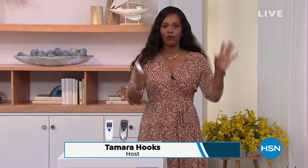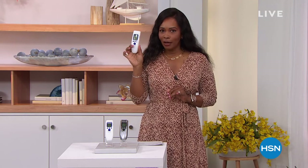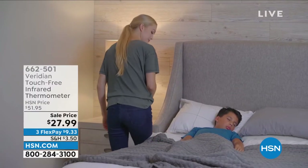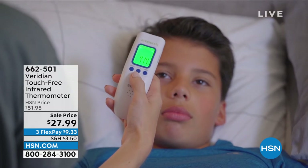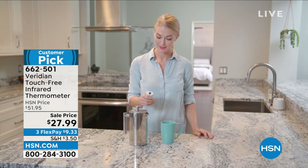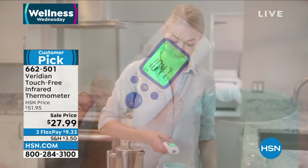You're watching HSN — it is Wellness Wednesday. My name is Tamara Hooks and I'm glad you're here. A lot of you are still on the phone for the Nutrisystem bundle — definitely stay there. But I want to talk about this item in my hands that I want in your hands. There are some things that need to be in every household, and one of those is a thermometer.